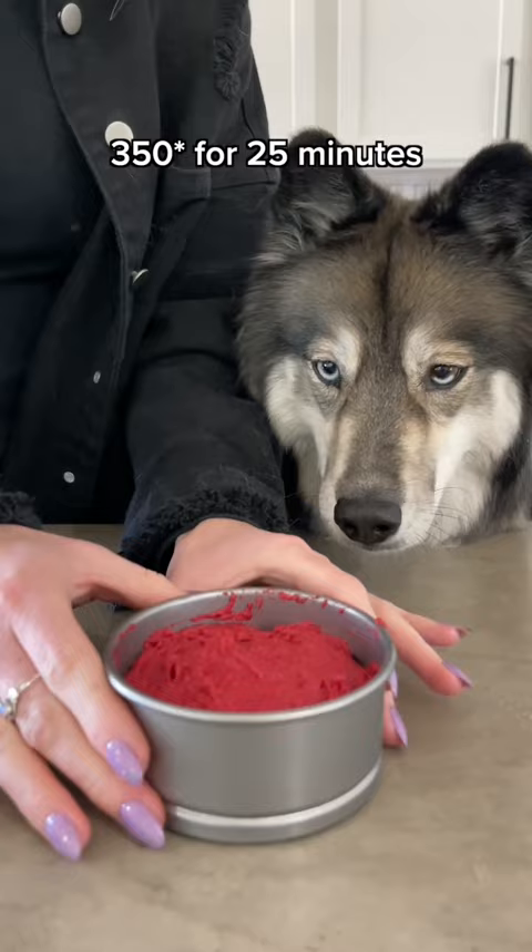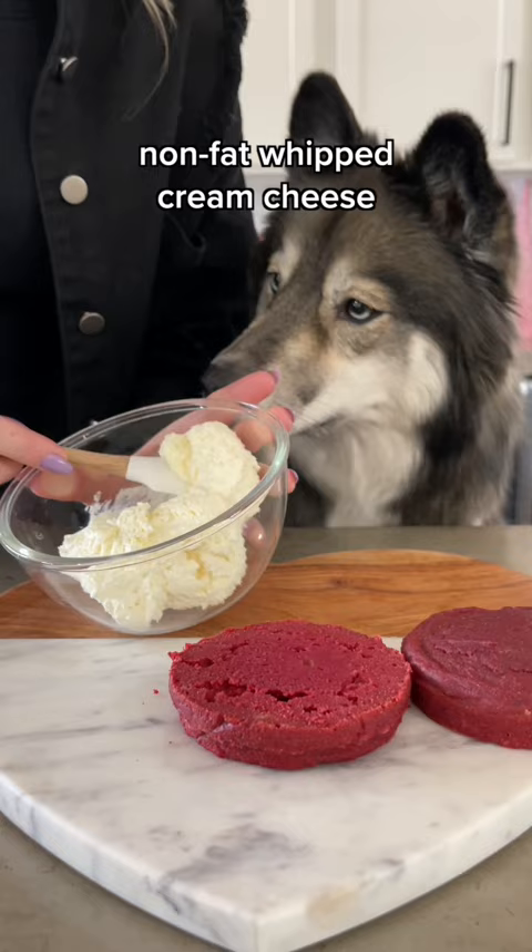Bake at 350 degrees for 25 minutes. Once it's cool, cut your cake in half and then for the frosting we're using non-fat whipped cream cheese and adding it to the center of the cake and on top. With the other cake we're going to make it into crumbs and sprinkle it on top. Now you're ready to slice your pup a piece and enjoy!